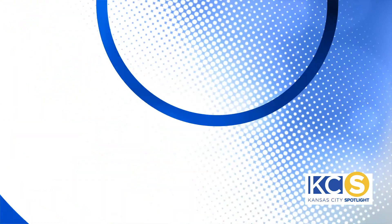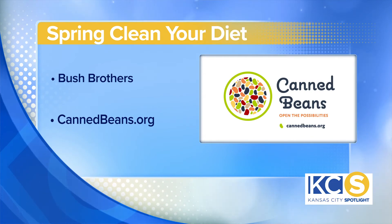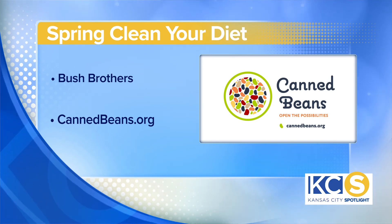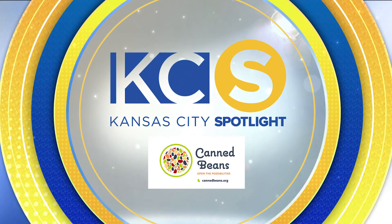This is all fantastic information. If I want to learn some more, where can I go? They can go to cannedbeans.org because today I'm partnering with Bush Brothers and cannedbeans.org to bring all of these quick tips and ideas for you, and at that website there's tons of recipes like the ones I shared today and many more that you can try at home. This Kansas City Spotlight is sponsored by Canned Beans. For more information, visit cannedbeans.org.